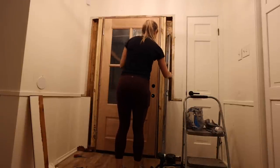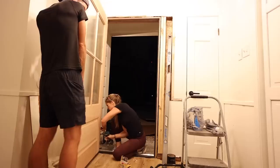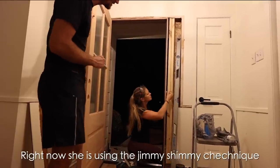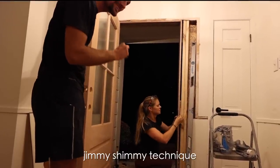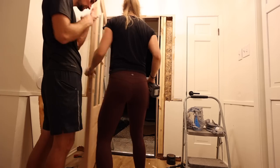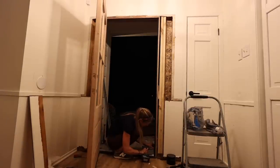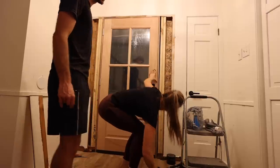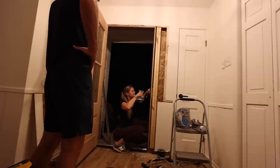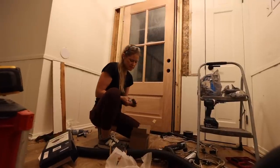Once we had the door in place everything was pretty straightforward. You pretty much just need a good level and a bunch of shims, then you loosen and tighten your screws until everything is square and there's an even reveal all around the door. Right now she's using the jimmy shimmy technique. I realized the door needed to be raised up on one side but the sheetrock up top was still in the way, so I needed to trim it back a little bit more. After several more adjustments we finally had the door square and it was time to install the hardware.